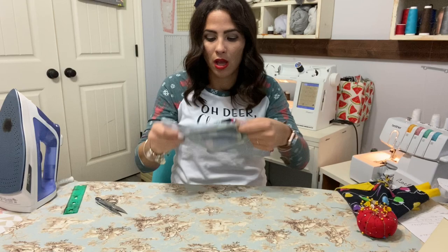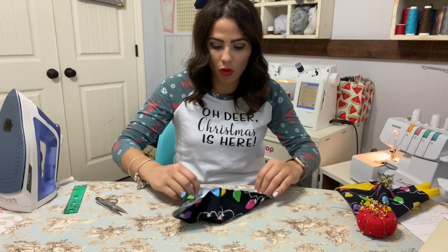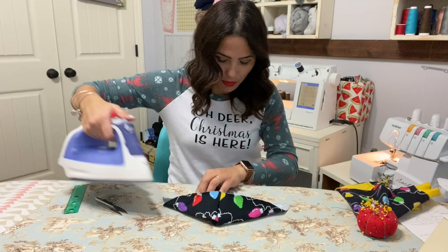Now that it's sewn on, we're going to go all the way around and hem our hood's face area — the front opening. The bottom is going to be attached, but the whole face area is going to be hemmed at half an inch, all the way around.